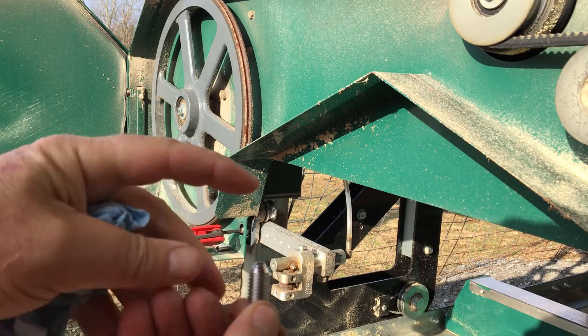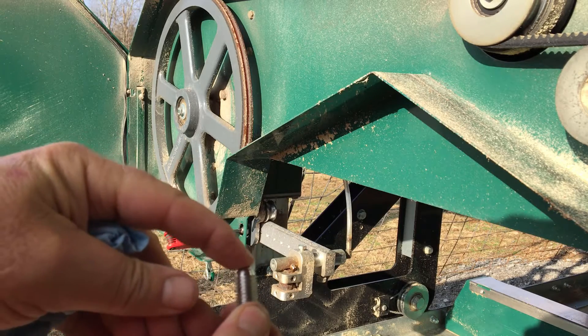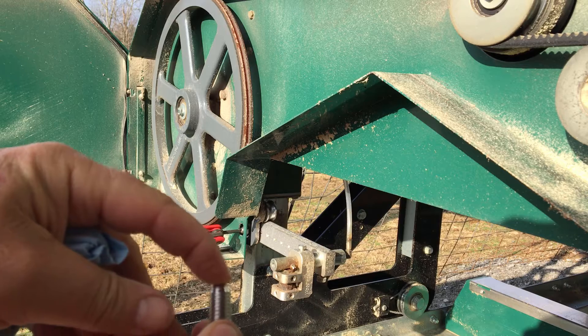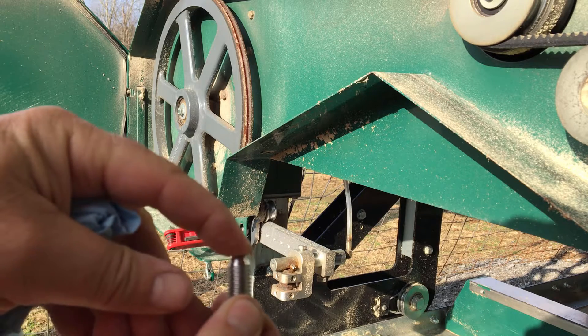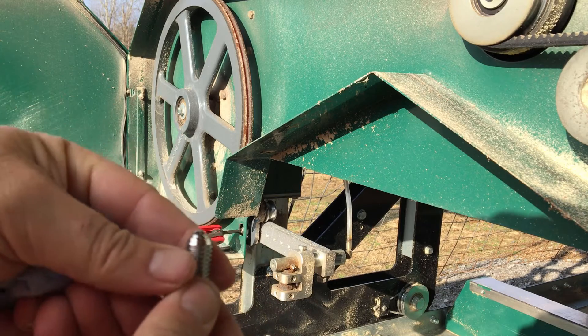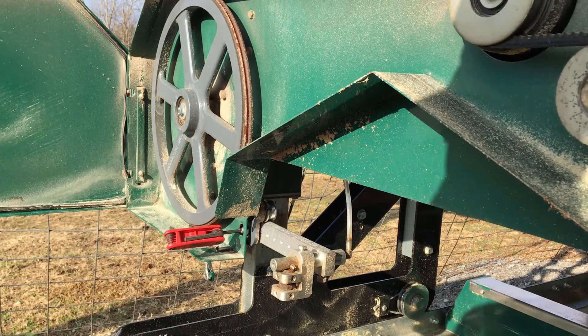The very tip of that — I just barely have it touching inside one of those holes on that slide on the blade guide. You could actually push it down quite a bit, but I just barely have it touching.